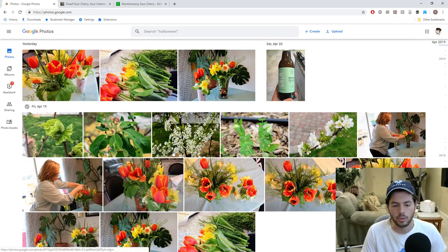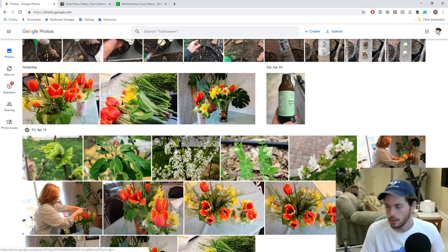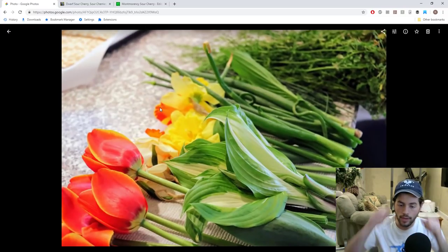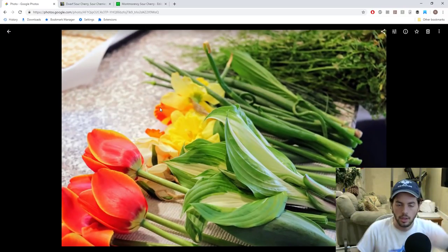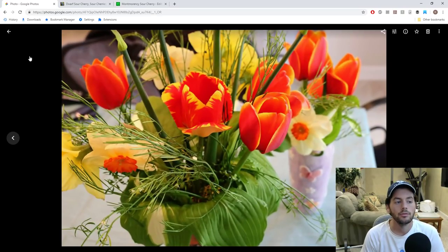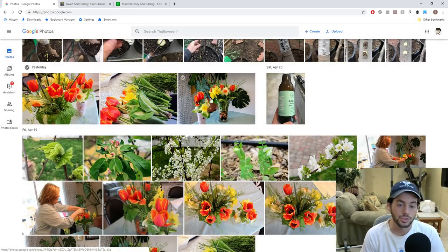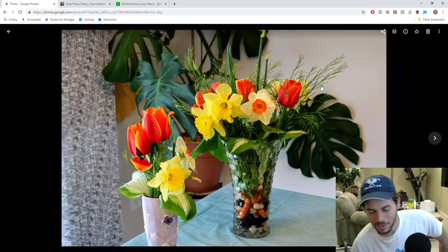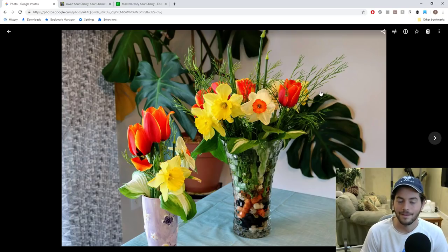It was obviously Easter recently, and also Passover. Happy holidays to everybody celebrating. We got to take some really nice flowers from the yard and make, with the help of my mother, some flower arrangements. I'm really proud of how they came out. We even used some really interesting weird things — like this stuff here is a weed. I don't know what it's called, but it's beautiful and it grows all over my yard, and I actually like it quite a bit.